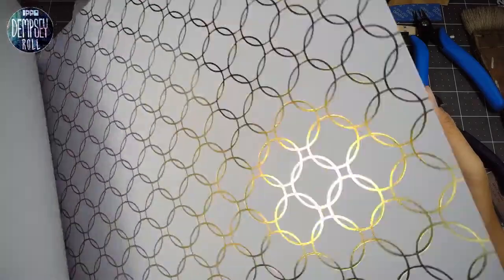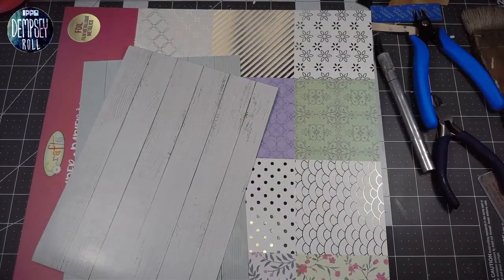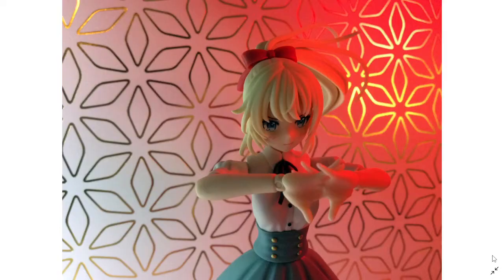I can actually show you guys some examples of what I've done. Let me switch to the capture screen — okay, so this right here is an example of some of the photos I took using the backdrops and using my LED light to create something a little interesting with the photo.